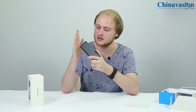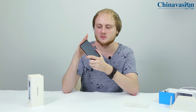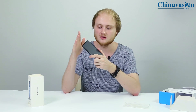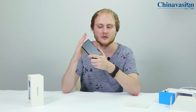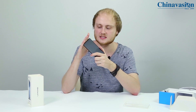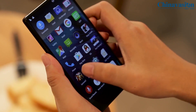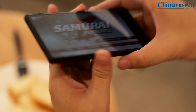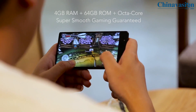It also features a 3,000 milliamp-hour battery, which provides up to 20 hours of continuous usage time — enough to get you through multiple days of smartphone usage without worrying about running out of battery. With 64 gigabytes of internal memory and a 256-gigabyte microSD card slot, the phone supports plenty of storage for games, videos, and media to carry along anywhere you go.